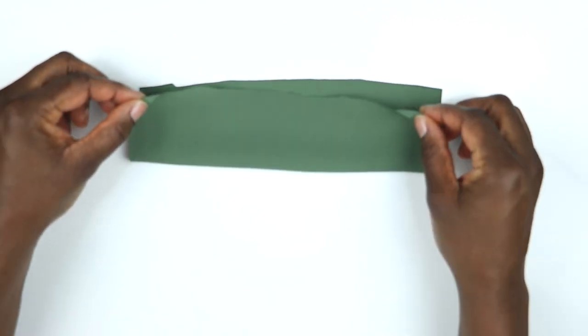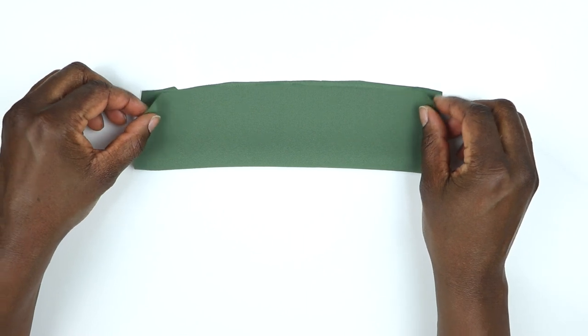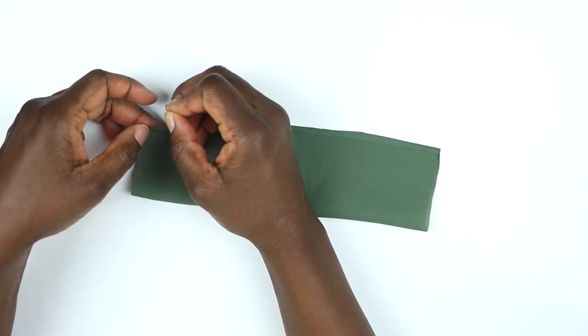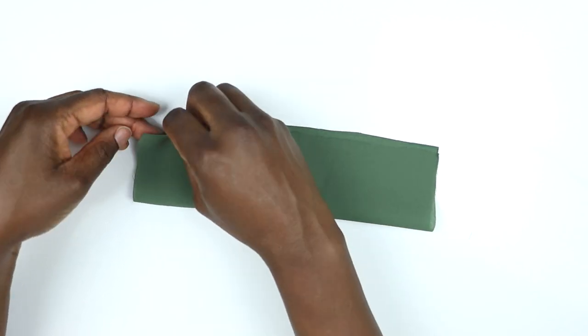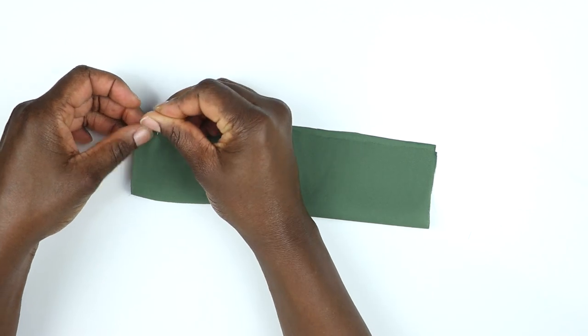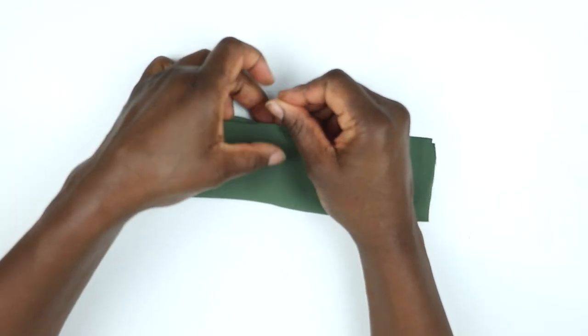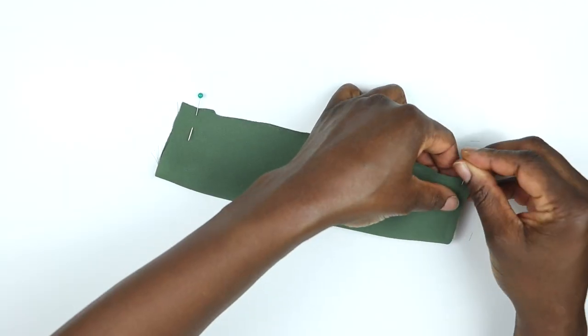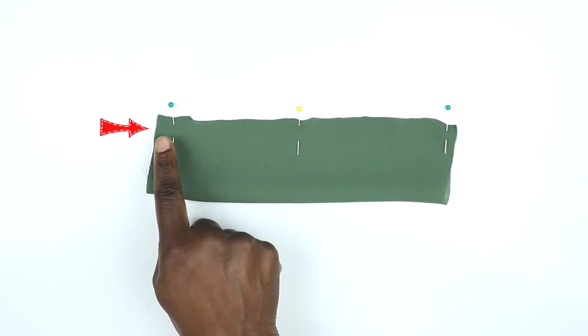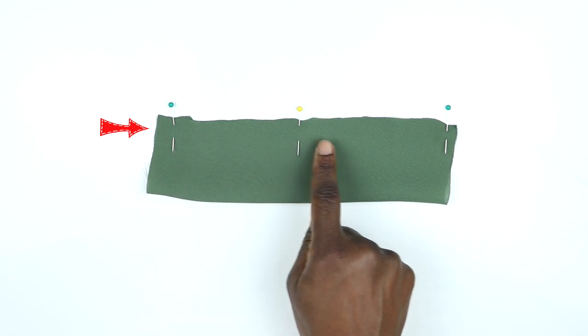You want to fold the large rectangle in half lengthways and put the right side on the inside, because we're going to flip this over later. Secure it with some dressmaking pins — I like to do this perpendicular to the direction I'm going to sew in, as it stops me from having to tack first. Then just sew about half an inch from that top edge to secure it.